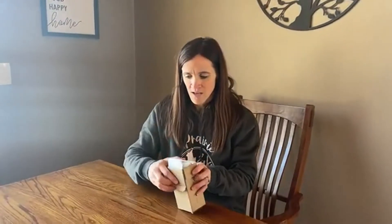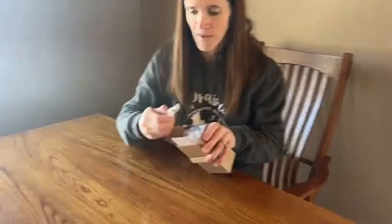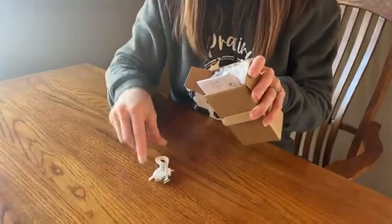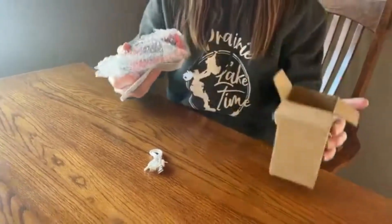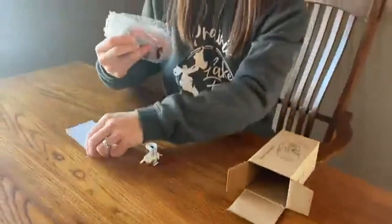I just got my new solar crank radio in the mail and I'm going to show you all about it. As we open it up here, it comes with the charging cable for charging it up before you go outside or needing it for when you have no power. The directions are all here.